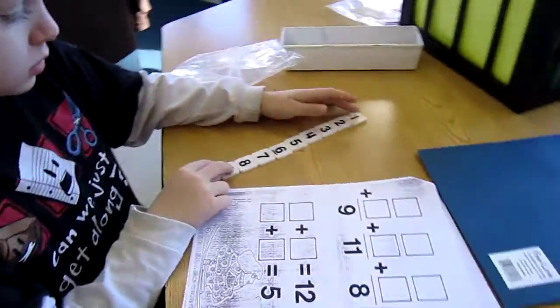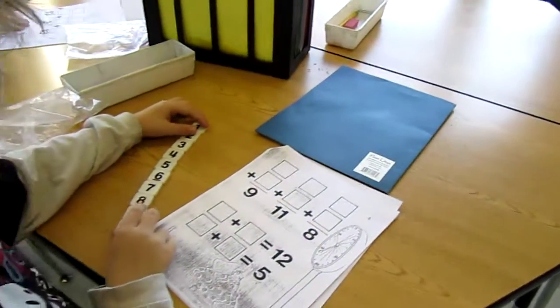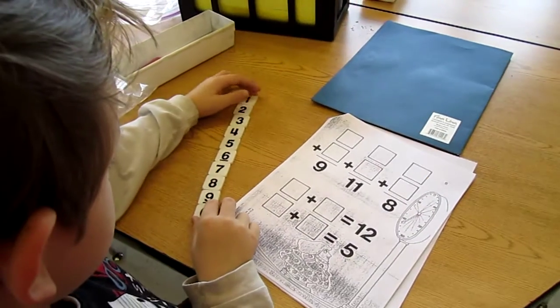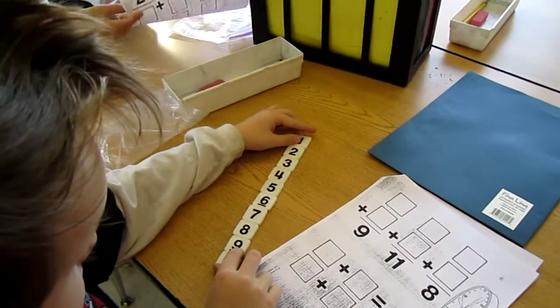Abe, how are you doing with it? I'm on my second try. You're on your second try, but that's okay — that's part of it. Have you figured out a strategy? Does it help you to start with the higher numbers or the lower numbers? I don't really know. Give both ways a try and see if you can figure out which way is easier for you.